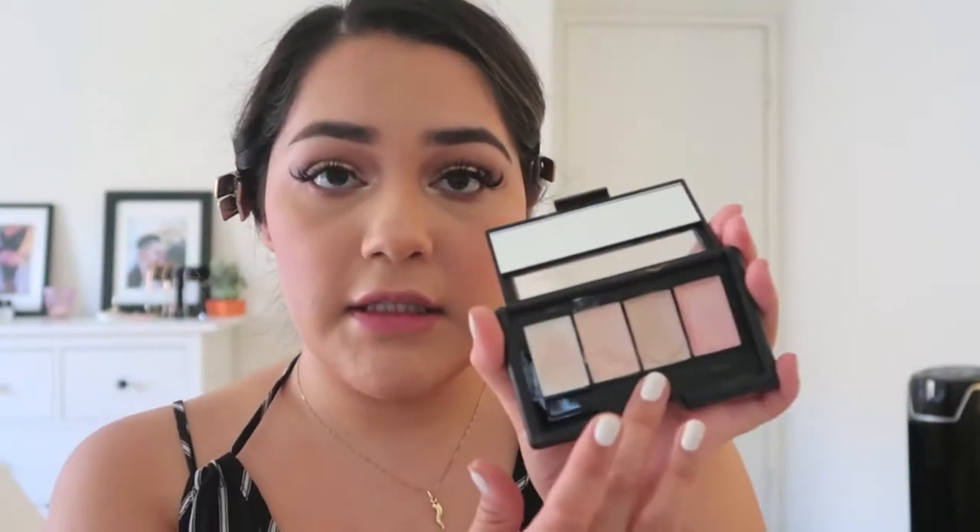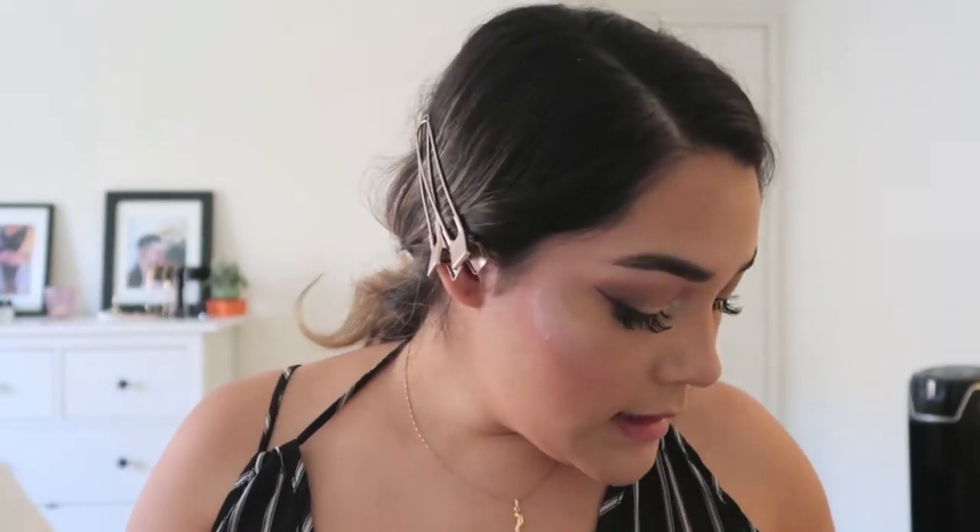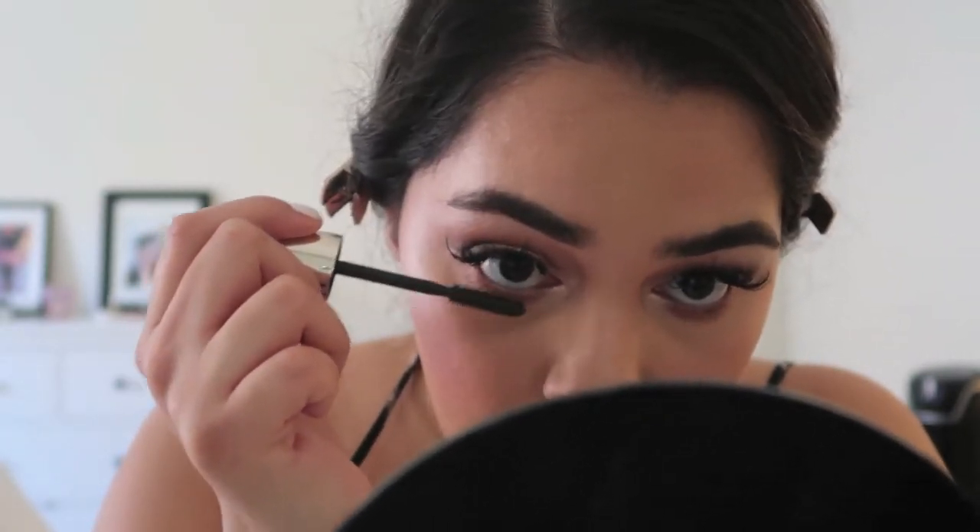To add some dew back to the skin, I'm using my ELF Shimmer Palette — it's like a cream highlighter face gloss — and I really like how it gives a high-powered highlight. I'm using the two middle shades and patting them onto my cheekbones, then blending it in with my sponge. Then to set the cream highlighter I'm taking my MAC Soft and Gentle highlighter, my favorite everyday highlight.